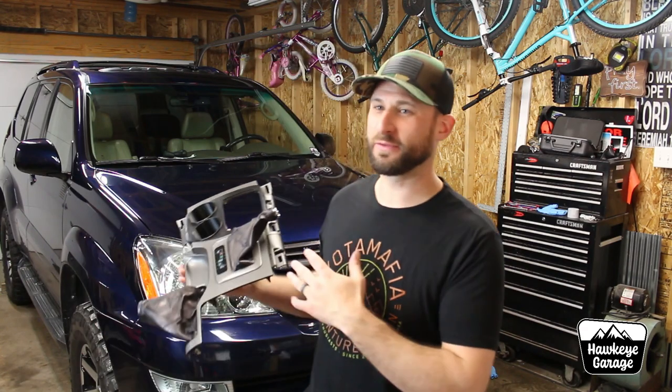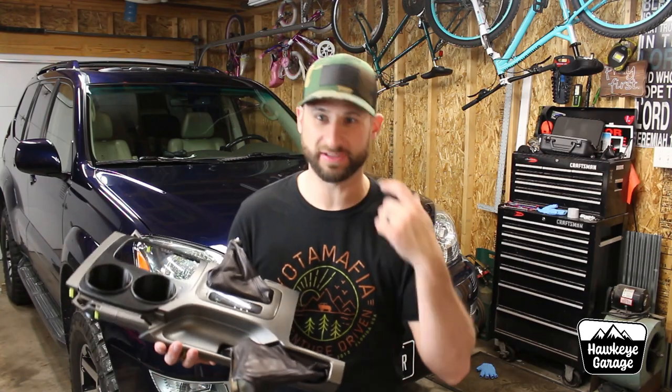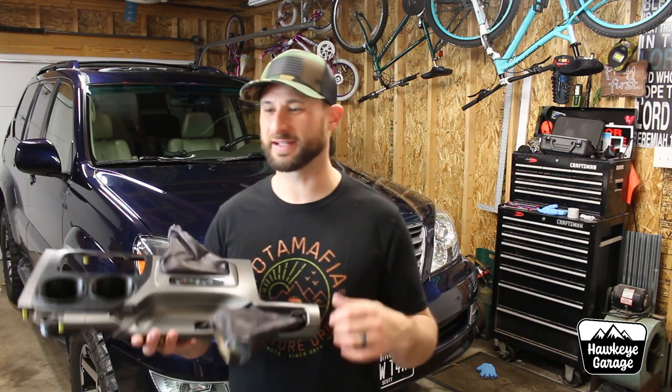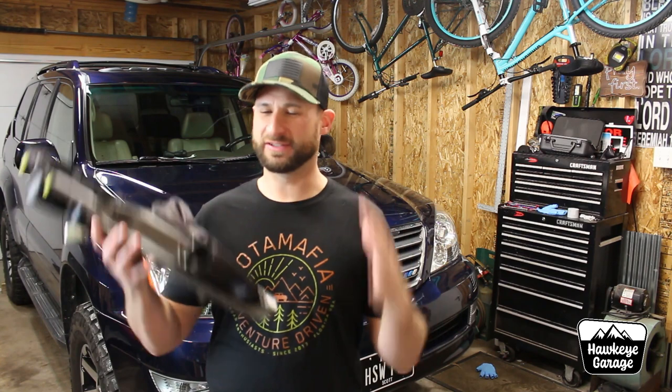I know in my video about the things that I hate about my GX, there's not enough cup holders. When you're doing road trips and you have a family of four, you need lots of cup holders because they work for cups, they work for storage, they work for trash — you just need them.